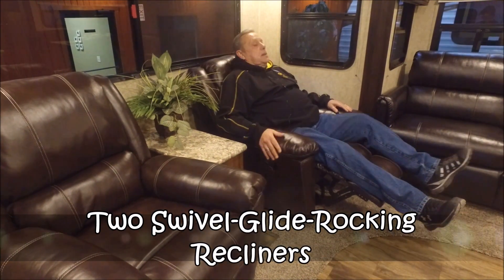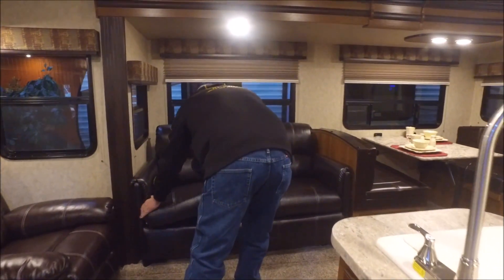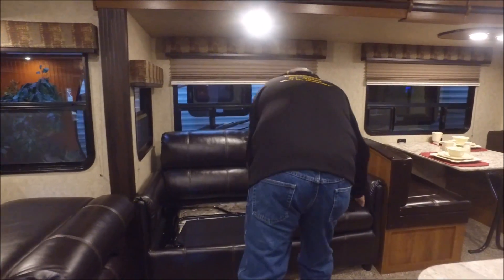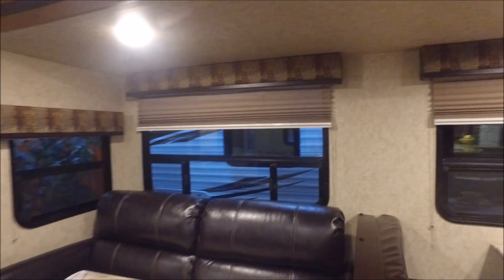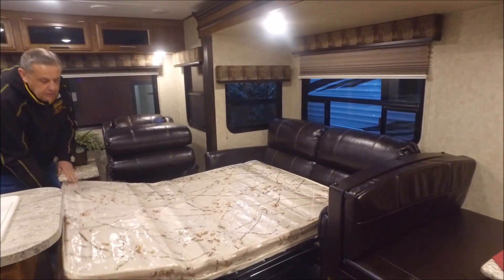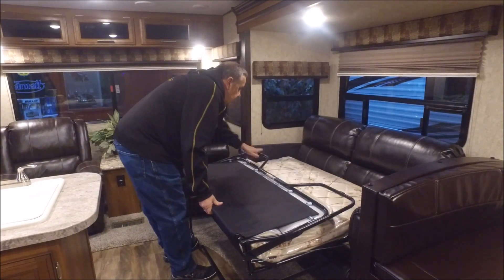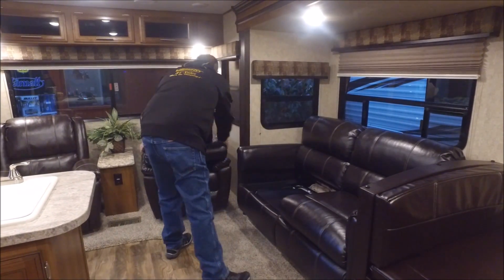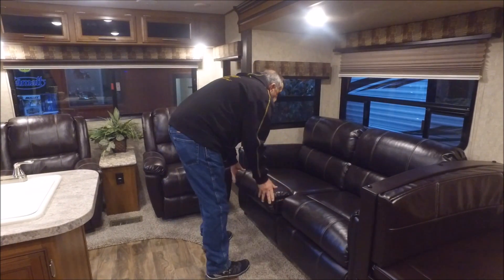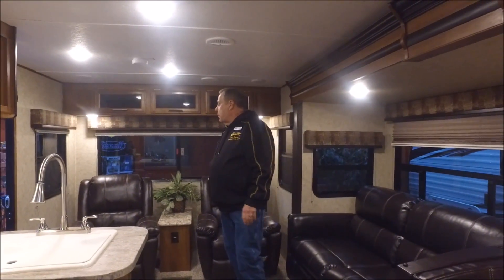Come inside. Pretty unique — you've got a couple of recliners. Also, in case you had some extra company and needed a little extra sleeping space, it's pretty simple: just pull out the hide-a-bed. There you go — you've got an extra bed if you need it. As you can see, nice LED lighting — really bright, less energy, and doesn't get hot in the coach.